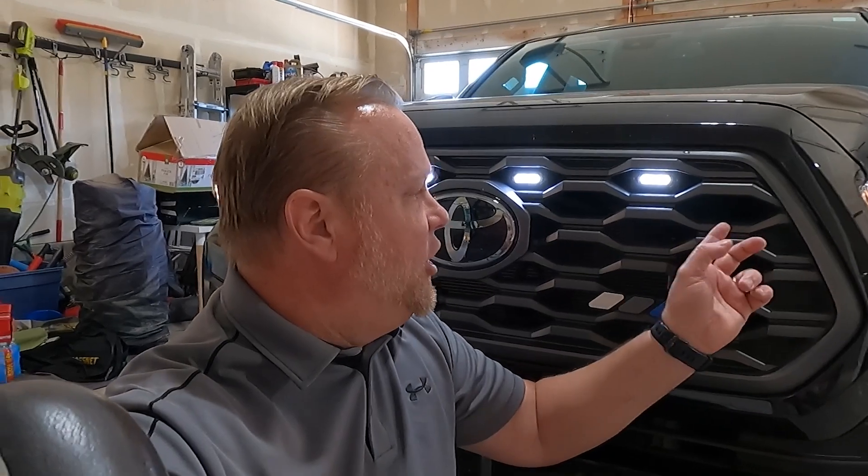Because I went with the OEM grill, I had to use some adapters — I'll link those down in the description as well as my installation video. Because of that, I went with the four-light set. There are three-light sets and four-light sets. I think the three look really good on the heritage or pro grill, but I definitely think the four look best on the OEM grill, at least in my opinion.